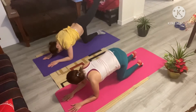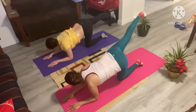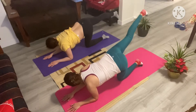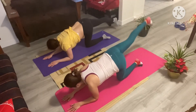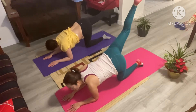Switch. Same thing. Extend that right leg. Take your time. Be gentle with your body. Listen to your body here. And let's go ahead and begin. One. Two. Three. Four. Almost there. And five. Good. Coming back down.